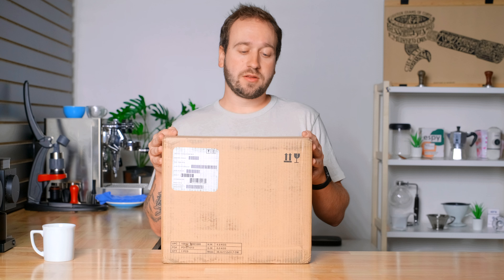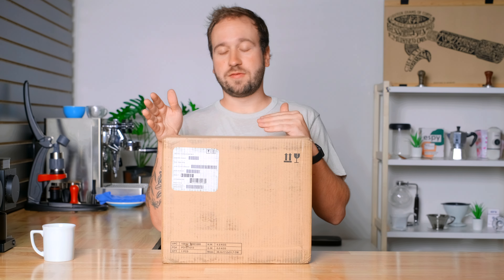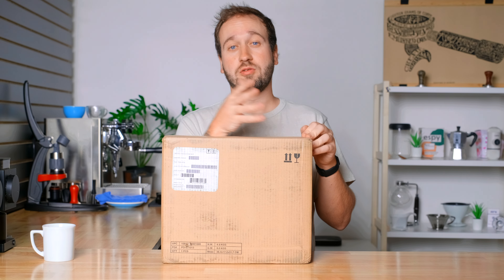Fellow has just announced the second generation of their incredibly popular grinder, the Ode, and I just so happen to have one right here. In today's video I'll be doing a live unboxing, talking about the new features of this grinder, and then discussing whether it is a worthwhile upgrade if you currently have the first generation Ode, or if you should be getting this one instead of the first generation if you're buying a new grinder.